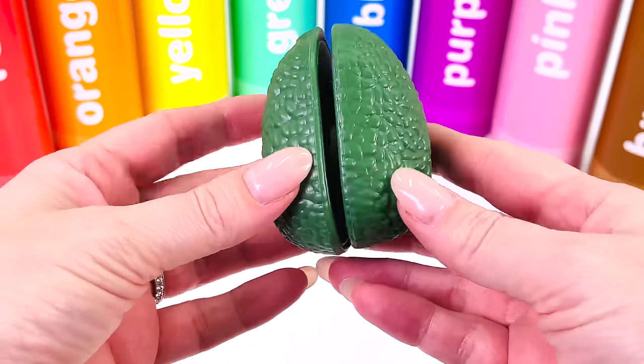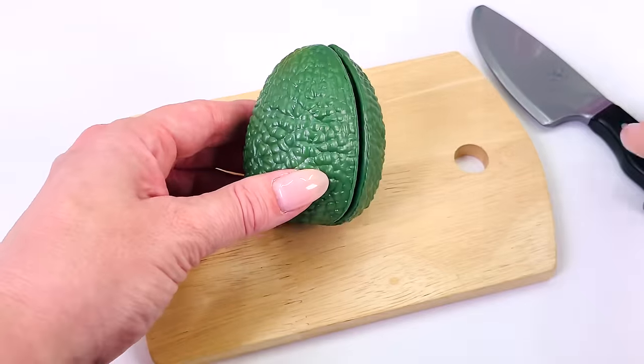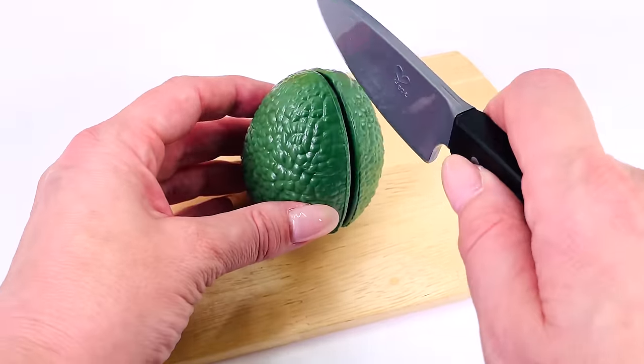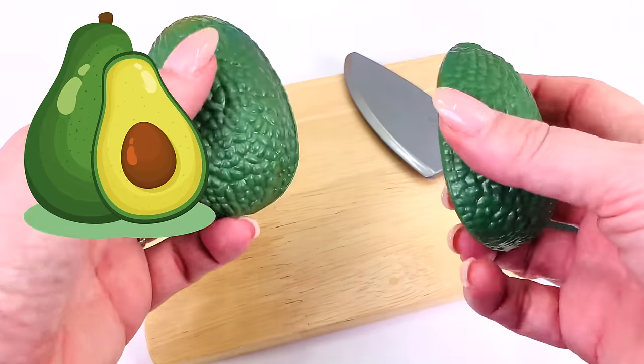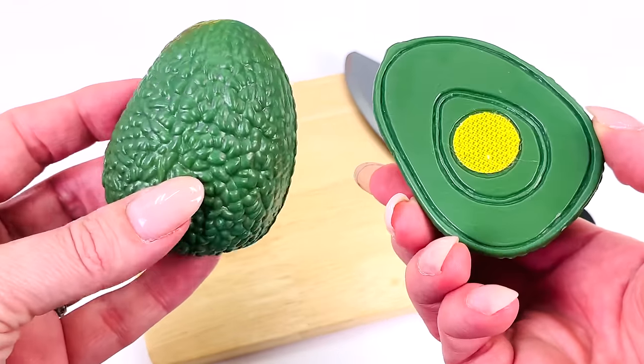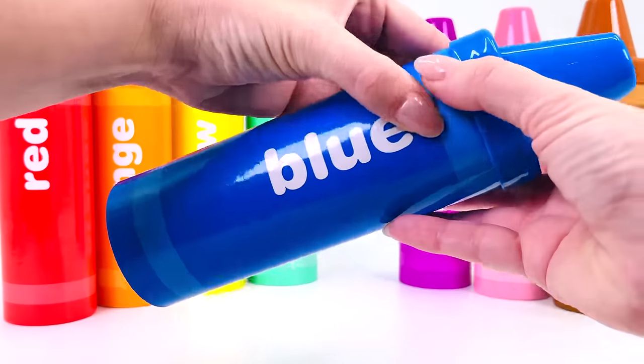This is an avocado — it's a fruit. Avocados usually have a giant seed on the inside. Avocado is the main ingredient in guacamole.